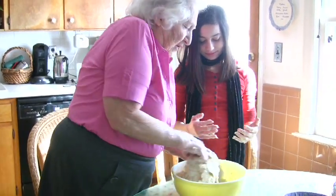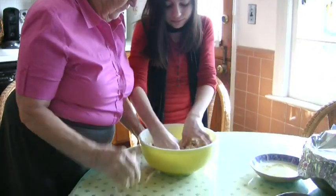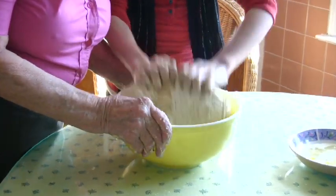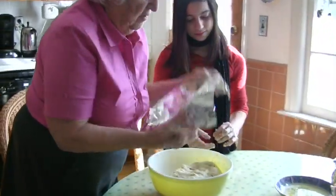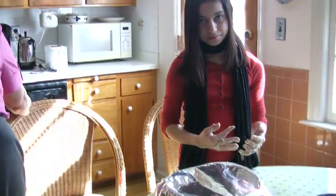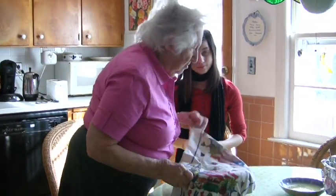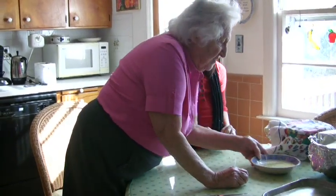You've got to get the liquid out of here. It's good you know how to feel it, because you've got to get that liquid well mixed so it's sticky. Cover it like that, with a towel. Grandma, who taught you how to make choreg? My mother — my dear mother and my grandmother. It's a simple pastry.